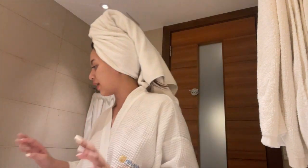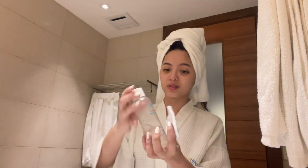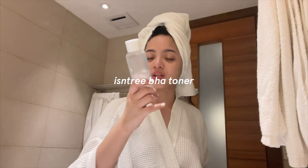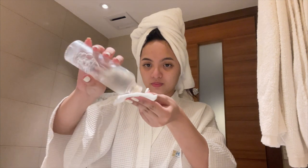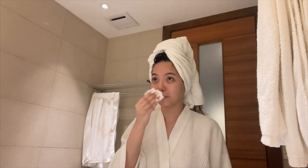Now that I'm toning my face, I grab another cleansing pad and then my toner — it's the SM3 BHA toner.